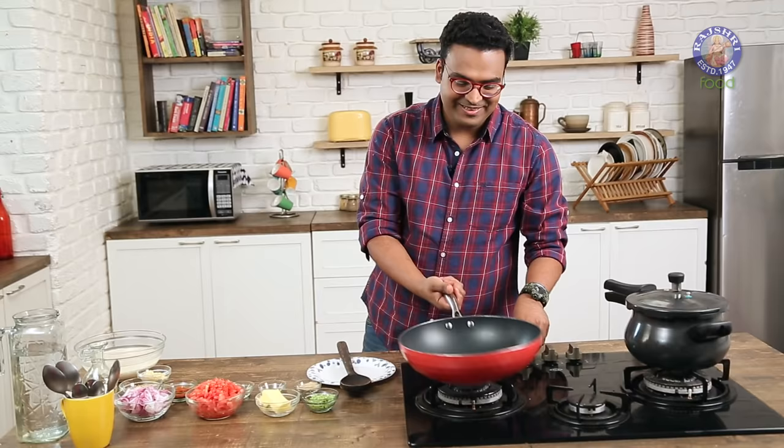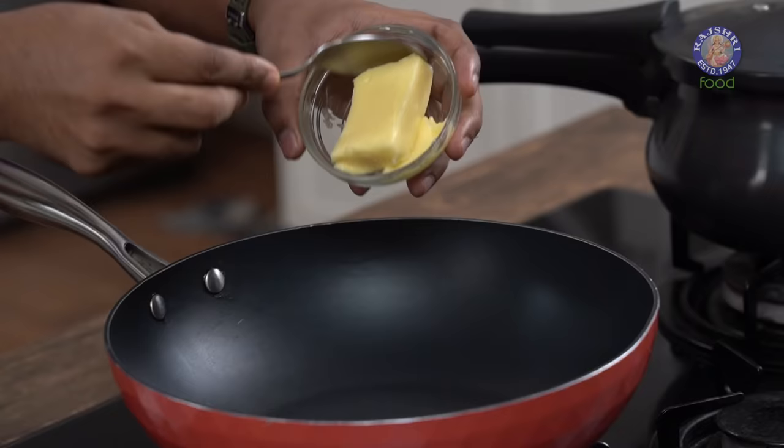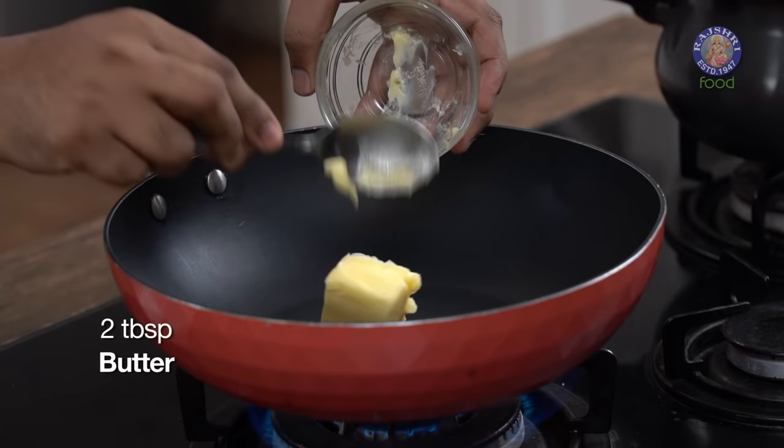Rajma is a fantastic and simple recipe, and every home has their own kind of version of making Rajma along with Chawal. Let's begin with adding a dollop of Butter.